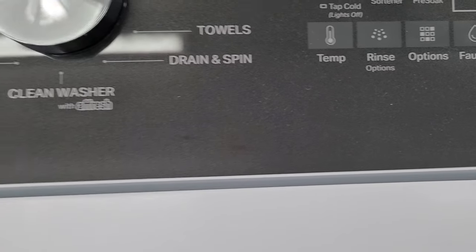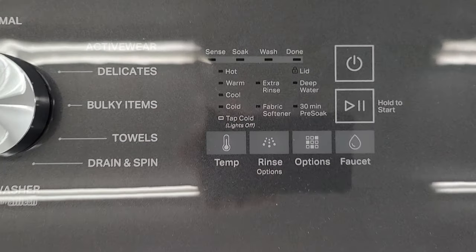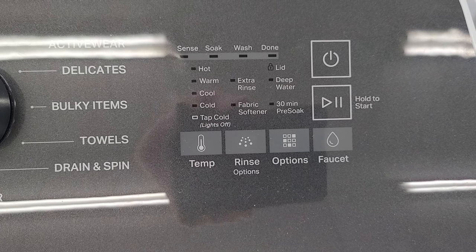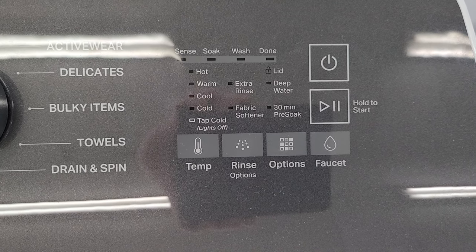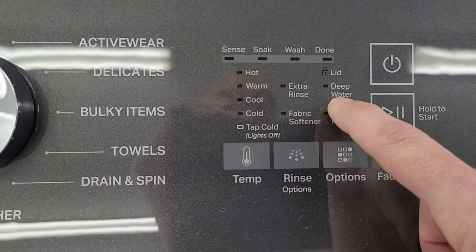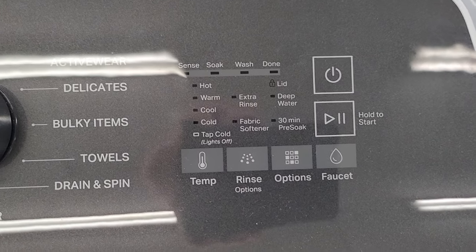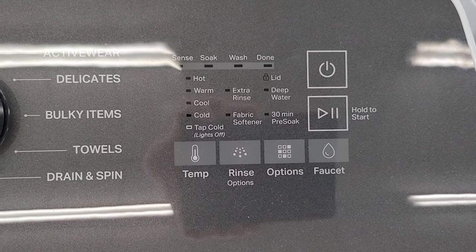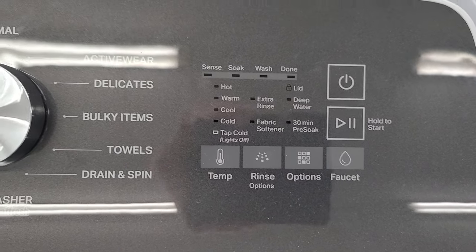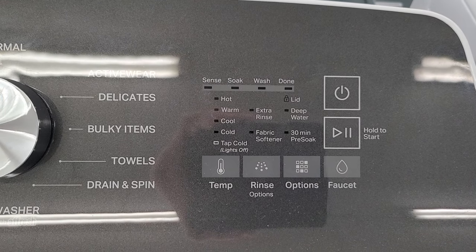You've got a couple of water level selections. Basically you've got the sensing, which is your EPA standard high efficiency — it's going to weigh the clothes and put in the water that it needs. And you do have the deep water wash option. With Whirlpool, the deep water wash means it'll sense what load size you have and bump it up one size — so if it senses a small load, it'll bump it up to a medium.